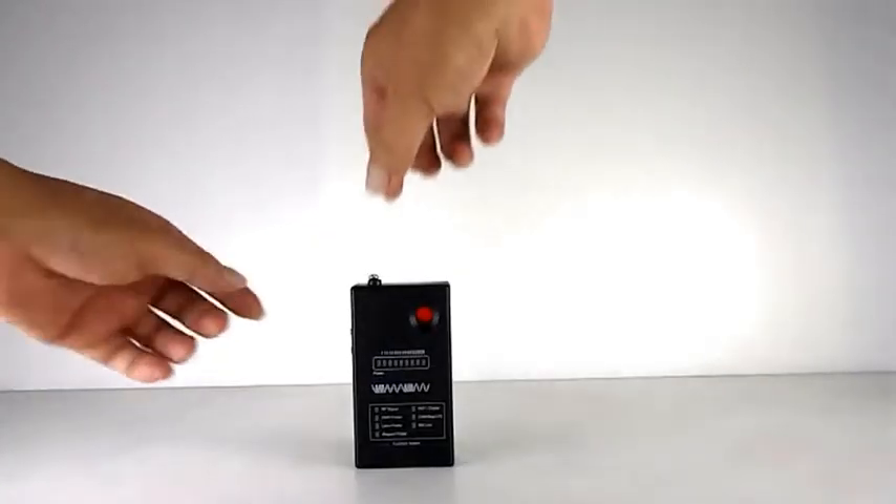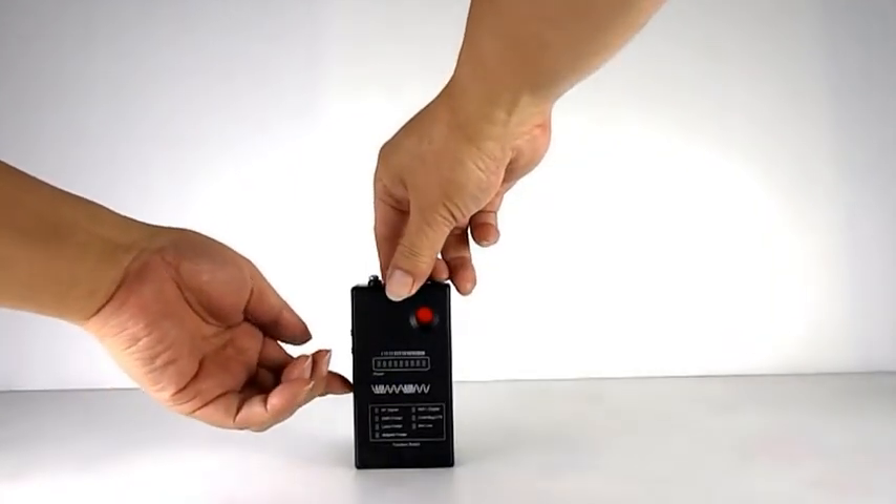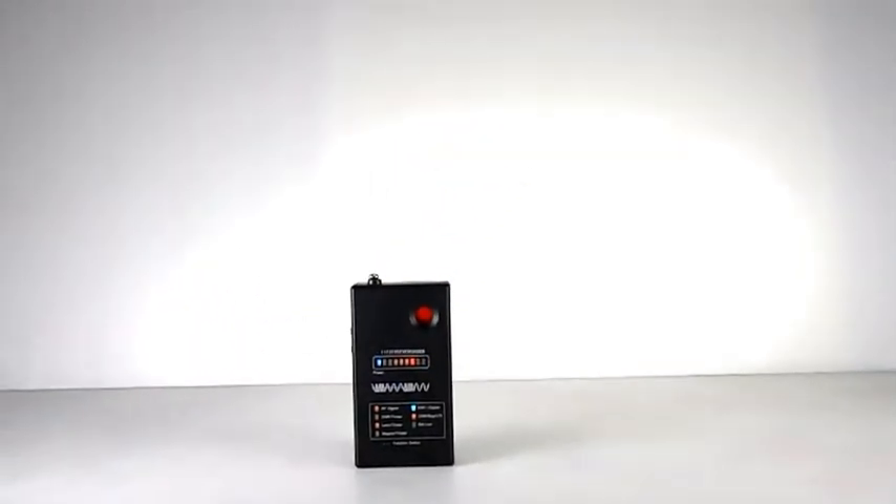When switched on, this device will do a power-on self-test of all functions and all the LEDs will light up. Then the 8 LEDs will go out one by one.